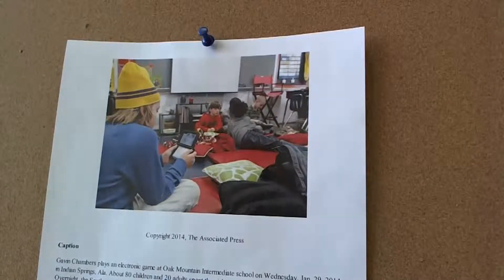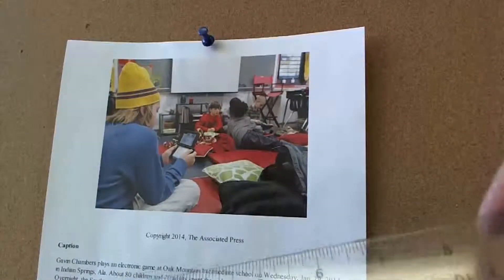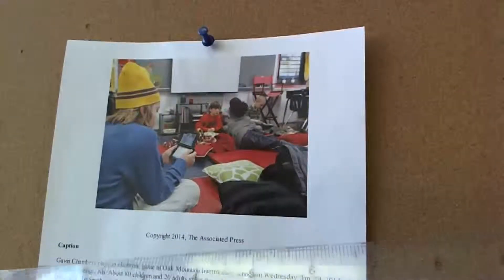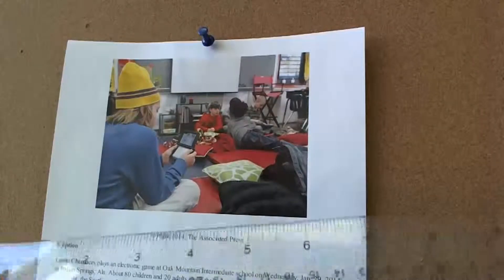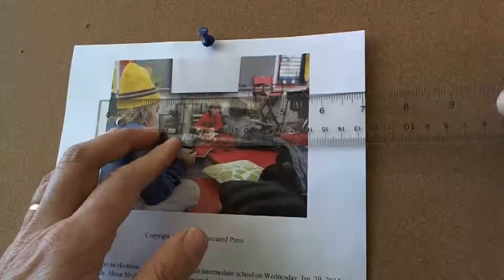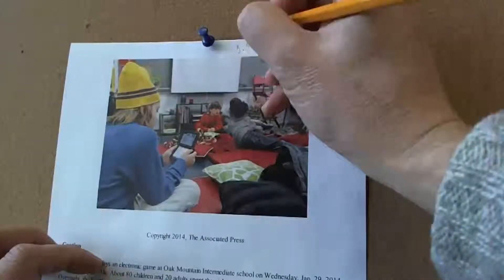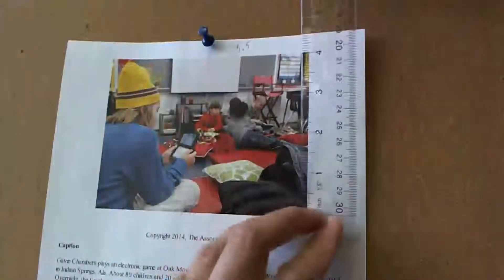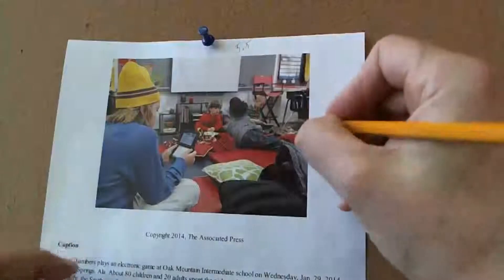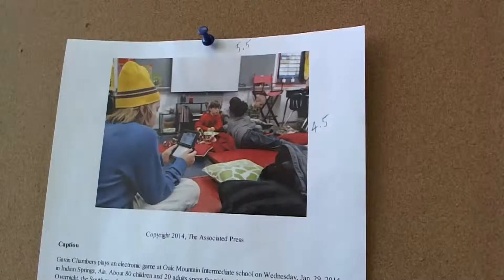The first thing we have to do is measure the photograph itself. In using the wheel and in dummying, we can be approximate — we're essentially preparing a sketch or a plan for a page, and it is not going to be exact. It looks to be about five and a half inches wide. I'll write that down on the photo: 5.5. And the depth, or height, of the photo is about four and a half inches. This is a little more square than a completely normal horizontal, but it is a horizontal photo.